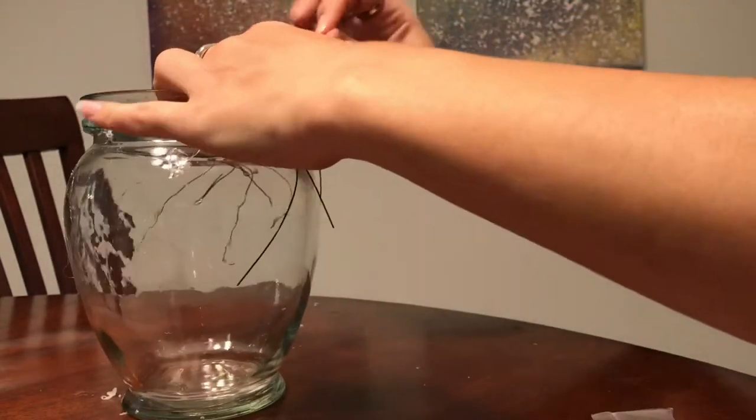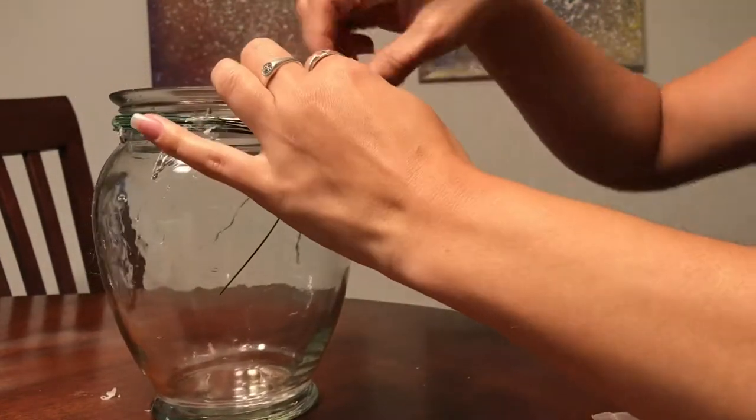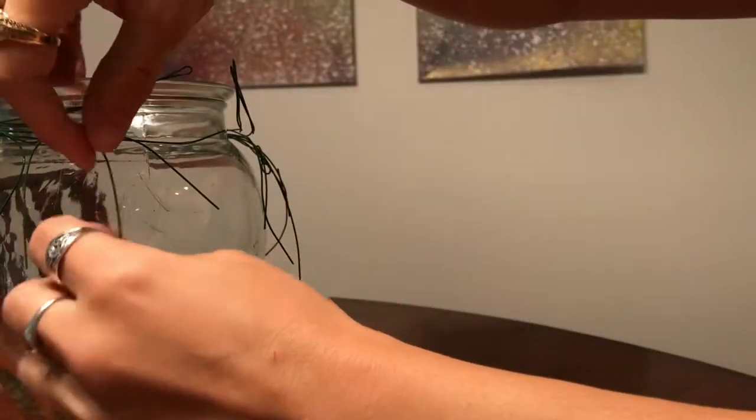So basically just kind of shaping them however I want, knowing that I'll be able to adjust them later because they are very flexible sticks and they're just going to be covered with hot glue, which is pretty flexible anyway. So that's perfect.